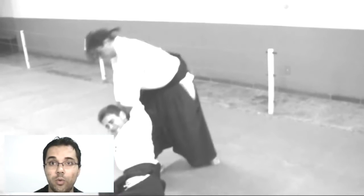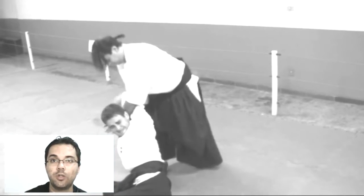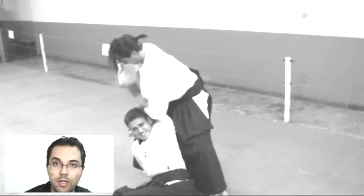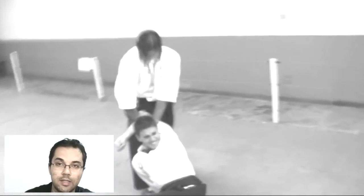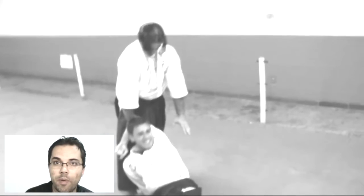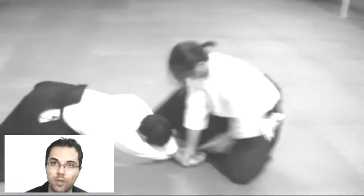It's very interesting how the uke reacts when trying to leave the Uragote position, or even the elbow position, the shoulder positions, or even trying to move the ribs, the neck, the scapular part of the body, the upper part of the body, or the lower part of the body — to try to leave this position when the tori reacts to the attack of the uke.